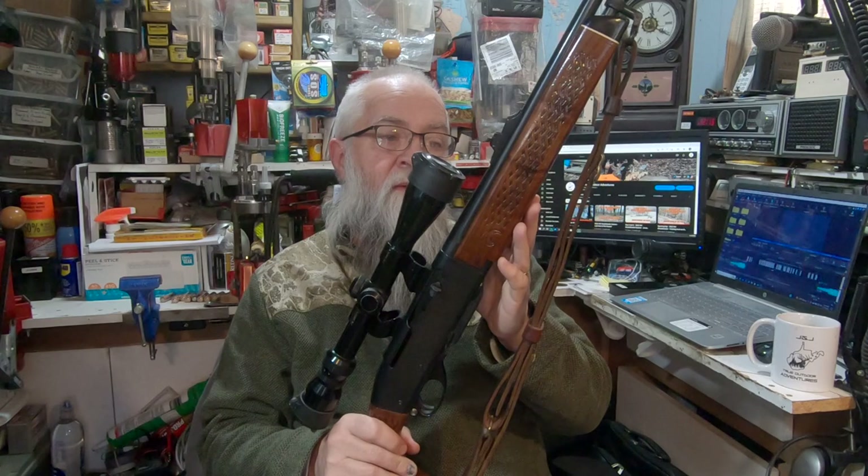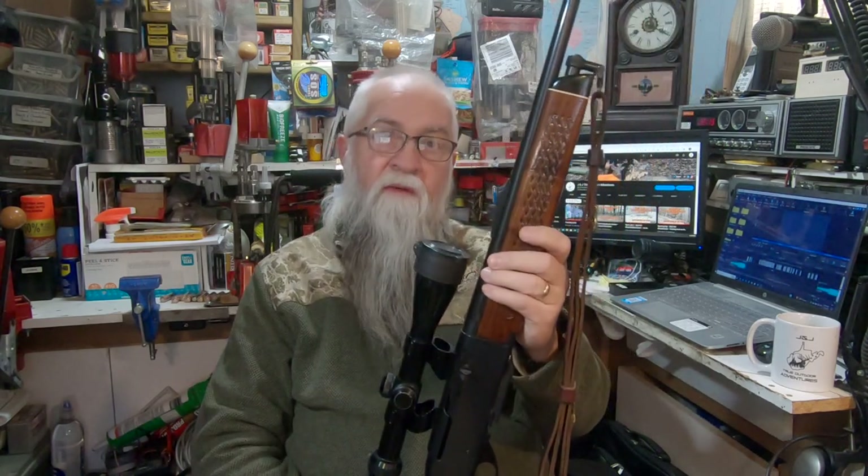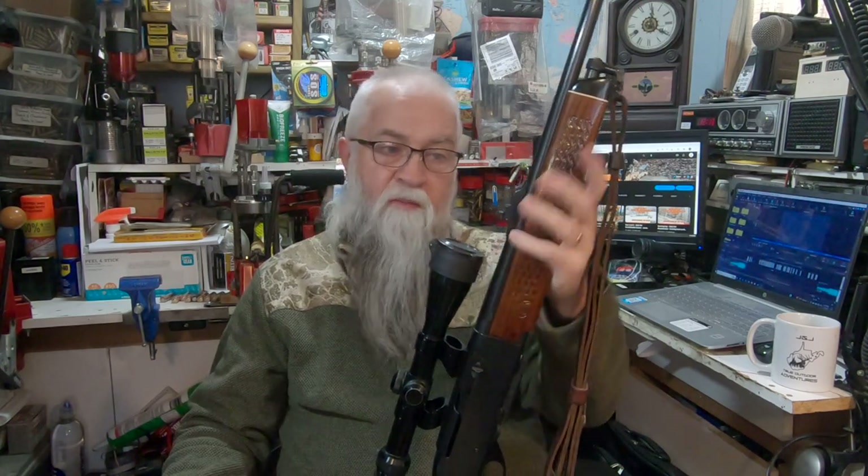The 760 is in .30-06, and I will reload for it — like I said, it's just a pump action.